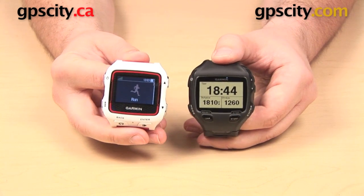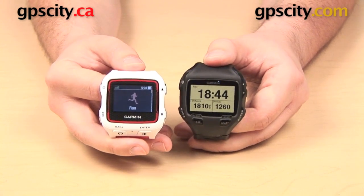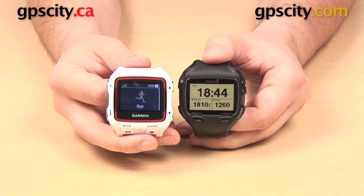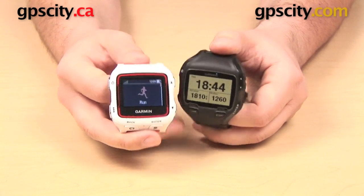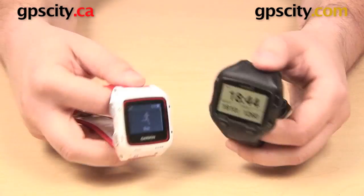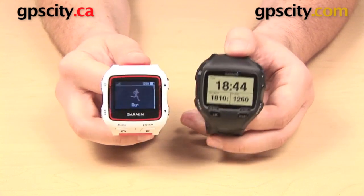This is the Forerunner 910 XT. The display on the 910 XT is a little bit larger than that on the 920 XT, but as a result, the watch itself is a little bit larger, a little bit heavier, and it's going to take up a little bit more room on your wrist as well. The 910 XT has a black and white display, while the 920 XT is color.